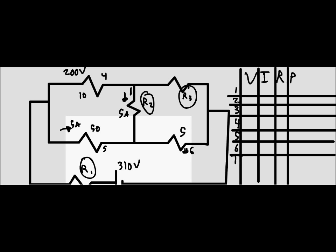We fill in what we know: 10 ohms, 50 ohms, and 5 ohms. Total voltage is 310 volts. Voltage across the 10 ohm resistor is 200 volts; current through resistor 4 is 5 amps; current through resistor 2 is 5 amps. From these, we can find that the voltage for resistor 5 is 250 volts and the current through the 10 ohm resistor is 20 amps.